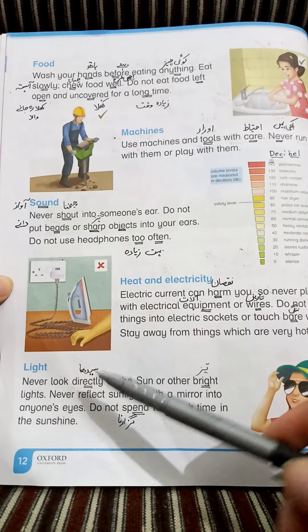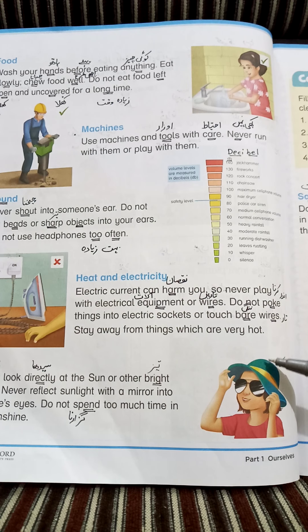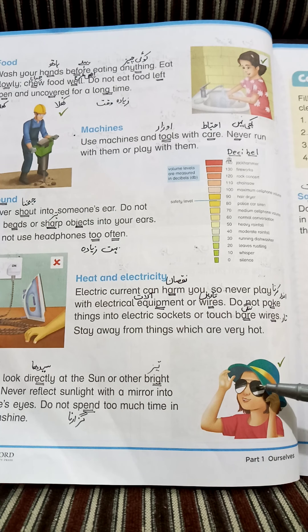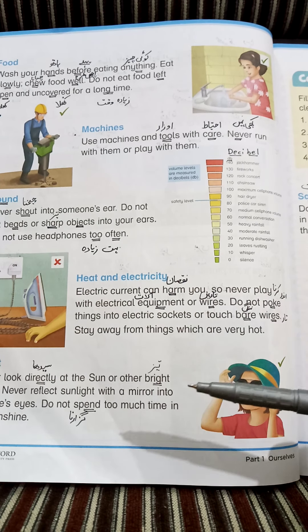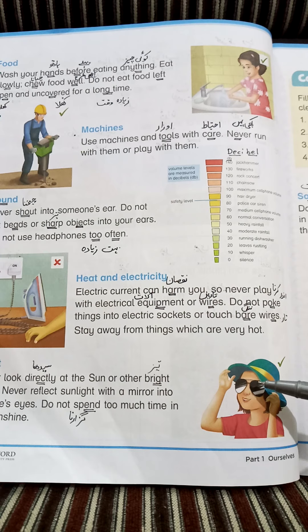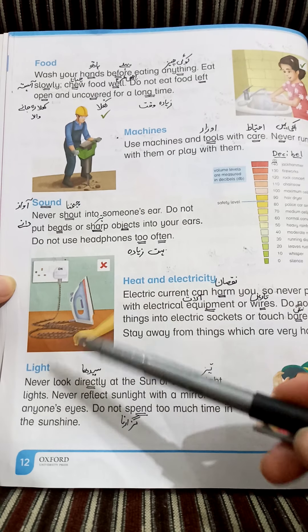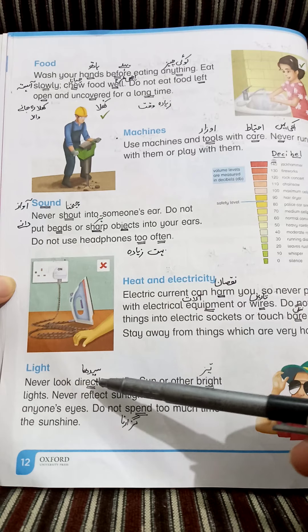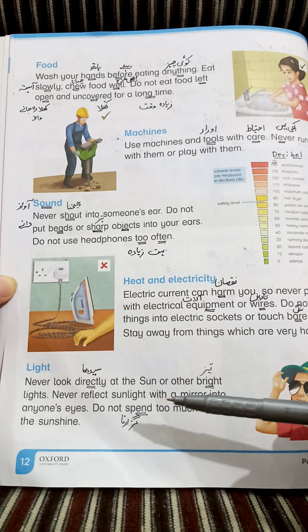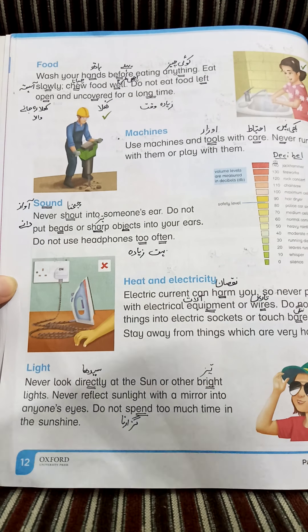Next is light — روشنی (light). اس picture میں آنکھوں کو protect کرنے کے لیے sun glasses پہنی ہوئی ہیں (In this picture, sunglasses are worn to protect the eyes). جب بھی ہم گرمیوں میں باہر جاتے ہیں، hat یا cap اور sun glasses پہننی چاہیے تاکہ آنکھیں protect ہوں اور body پر direct sunlight کا اثر نہ ہو. Never look directly at the sun — کبھی بھی sun کو directly نہیں دیکھنا چاہیے. Never reflect sunlight with a mirror into anyone's eyes — کبھی بھی کسی کی آنکھوں میں آئینے سے دھوپ نہیں ڈالنی چاہیے.